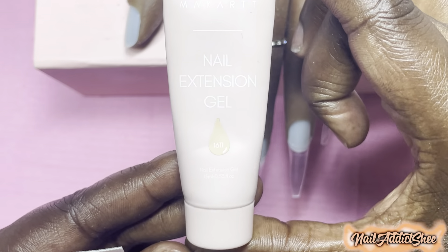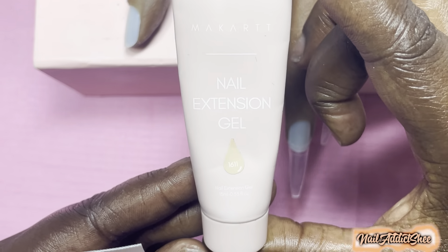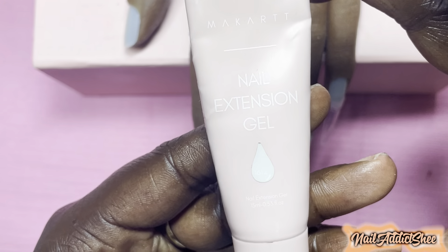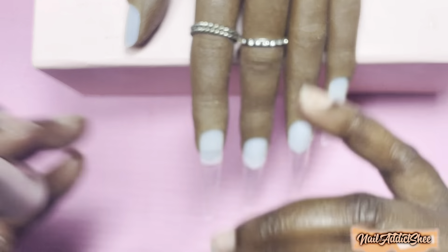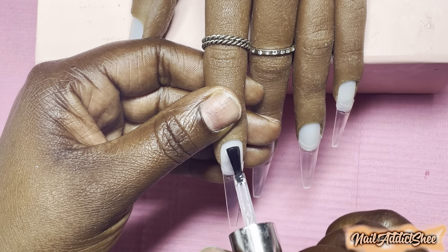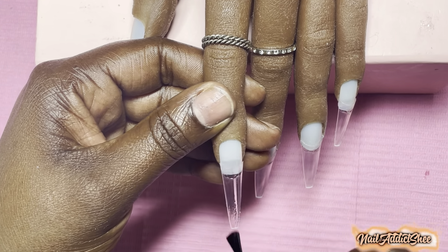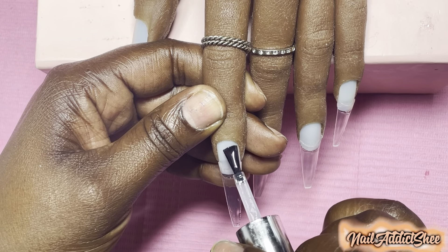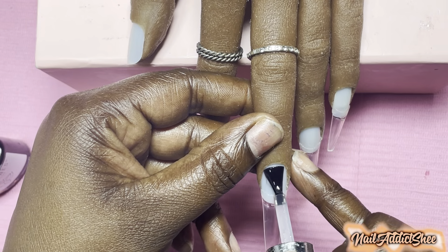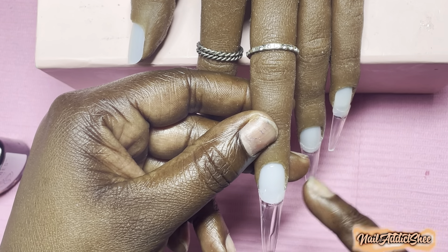I'm using poly gel 1611 from McCart's Seasonal Concertos kit — they brought this out a few years ago — and I'm also using 1612 from that same kit. I love the colors in that kit in particular; they were like pastels, very nice. I think it came with like 12 or 14 different shades, and I do believe they still sell it on their website — I'll link that down below.